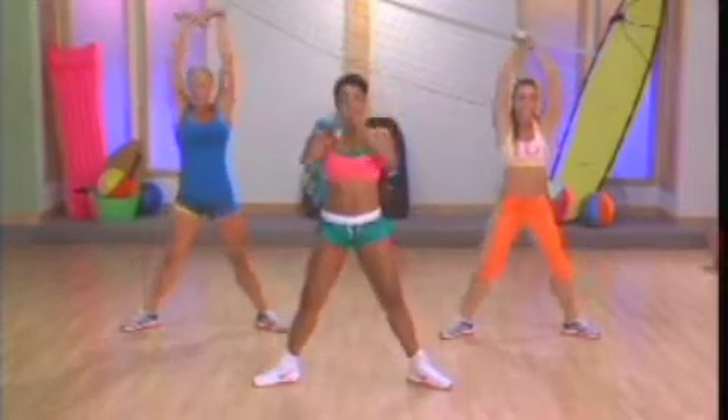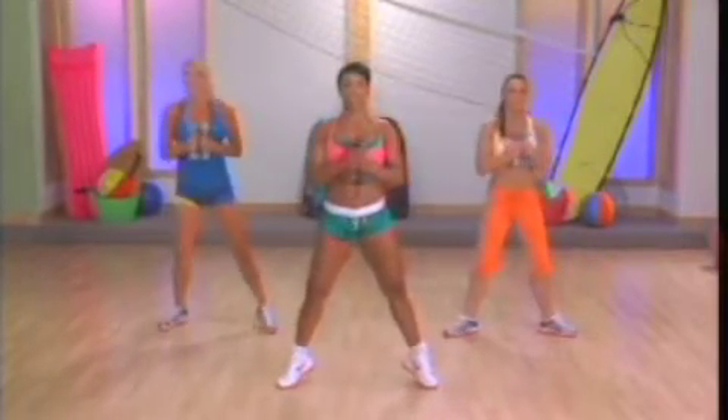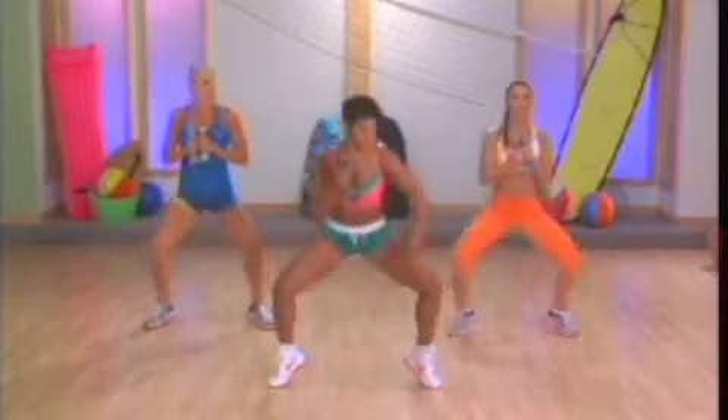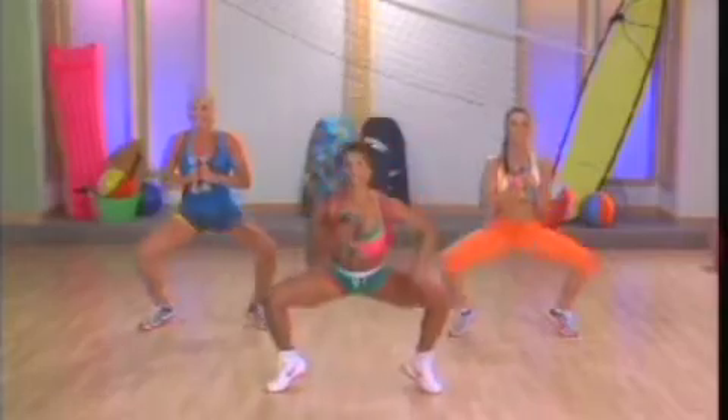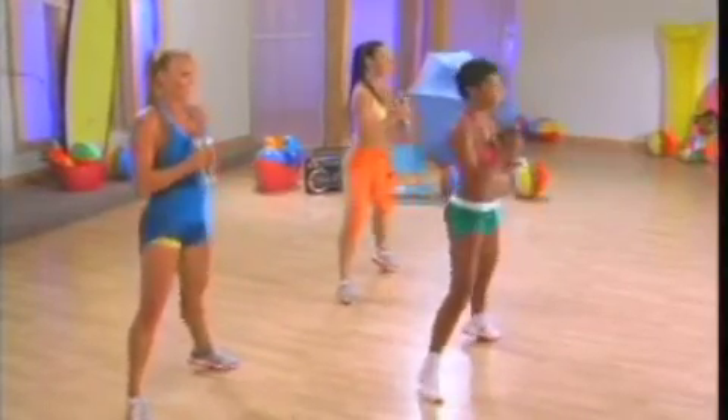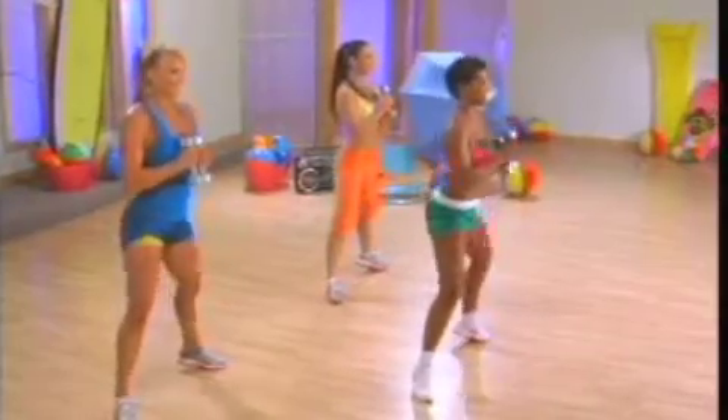Now, bring the weight center, up onto your toes. Plie. Here we go. That's right. Focus. Legs, heels up. Squeeze the buttocks. Squeeze the quads. Chest up. Don't let your chest drop forward. Keep it up.